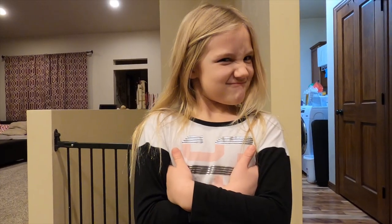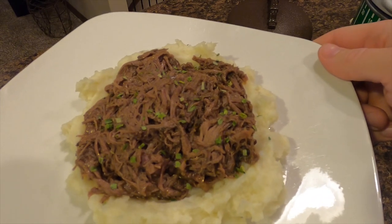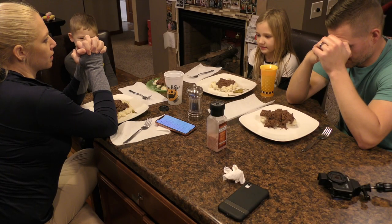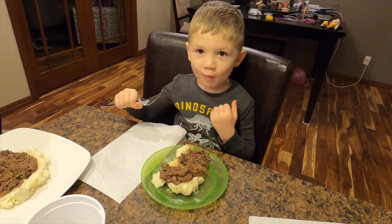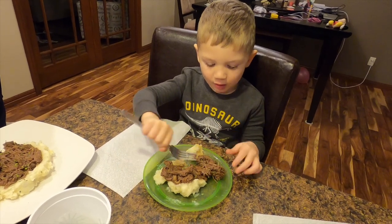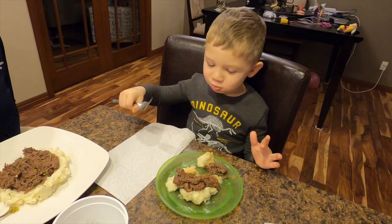I've got two special guests — well, three special guests — but two of them are very critical. I call them my food critics. We say grace and then we serve it up. The verdict is in — they like it. I ate a lot. If you make this for somebody and they think it's gamey, punch them in the face and don't become their friend, because they don't know what they're talking about.